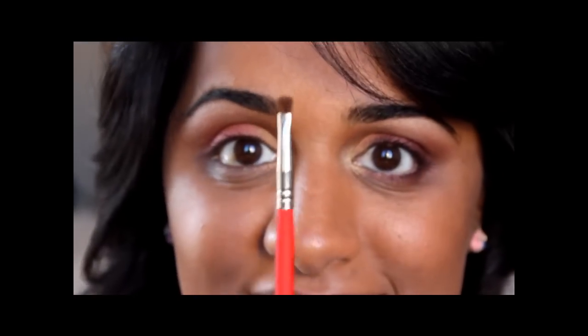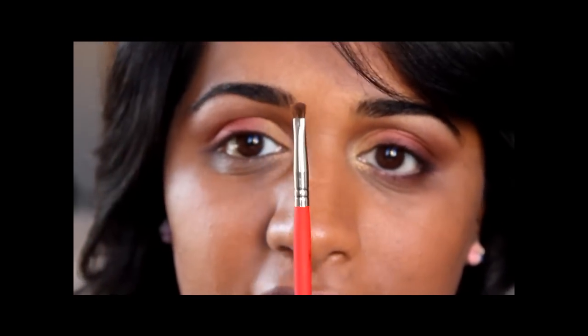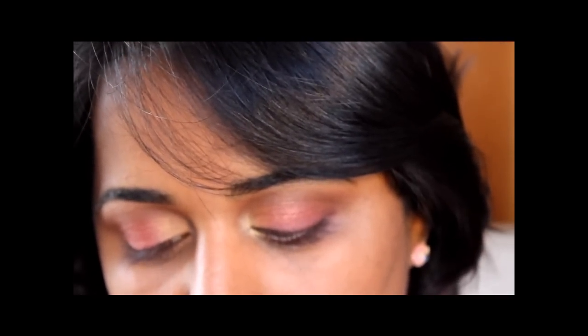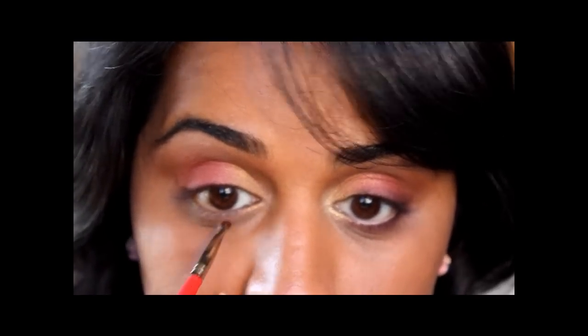Next, I'm going to take this tiny little blending brush I got from Michaels — the Artist Loft Mop, number zero. I'll apply the burgundy color to the tip of this brush and apply it all along the lower lash line, stopping right at the tear duct.